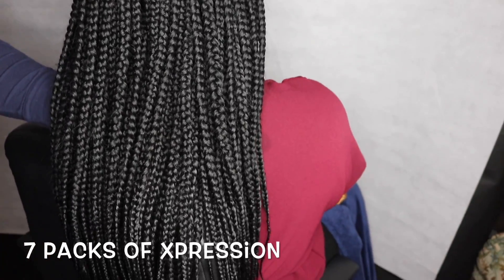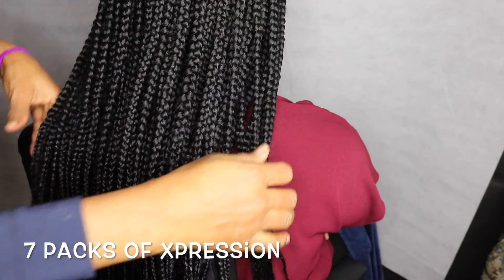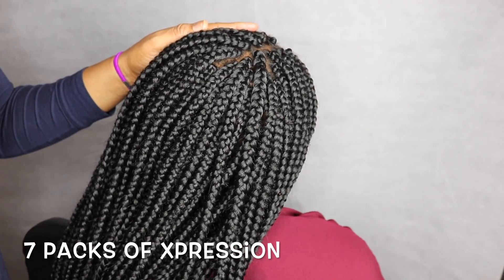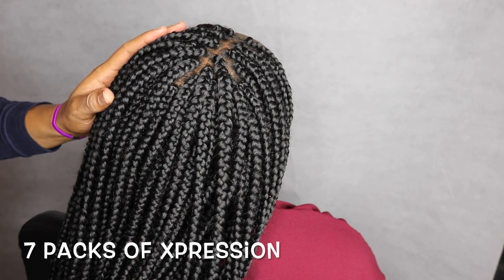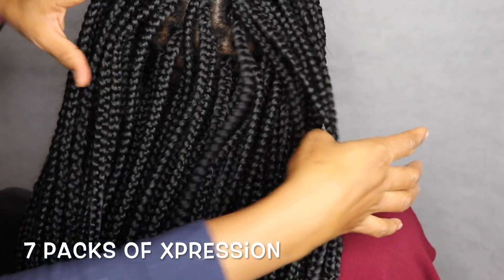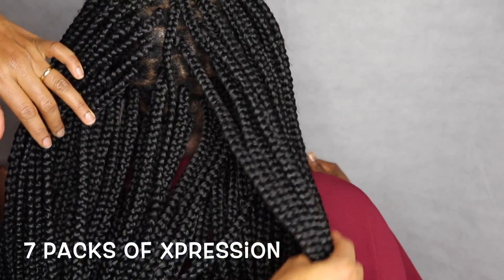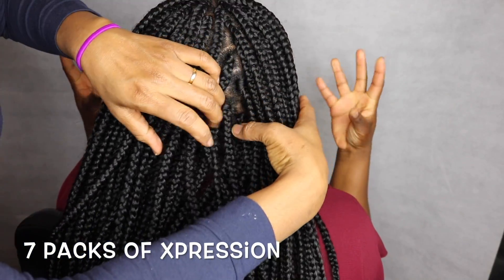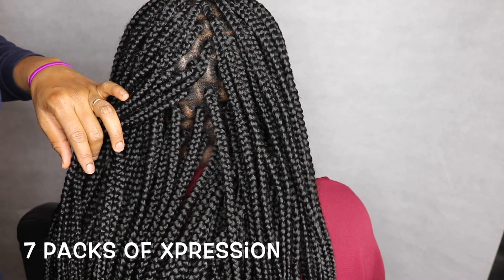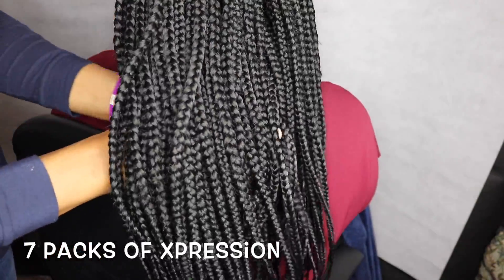This is the final look — how it came out. It's seven packs of expression hair. I can't tell you exactly how many hours it took because we took lots of breaks — I have kids in school, I leave the hair, go to school, pick the kids up, make food, and so on. But you can see how full the hair looks — the inside and everything is nice and the client is happy. Thanks so much for watching, and see you in my next one — bye!